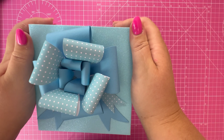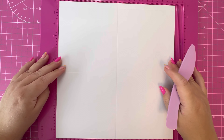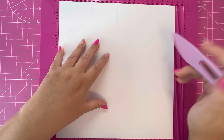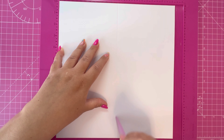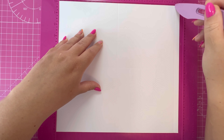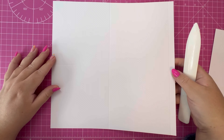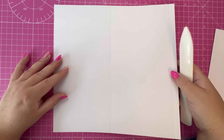To make the base of the box you need two pieces of eleven and a quarter by eleven and three quarters. Along the eleven and a quarter side you want to score at five and five-eighths, then rotate your cardstock and score again at five and five-eighths and eleven and a quarter. Do that on both pieces - cut both pieces exactly the same - then fold and burnish along the score lines.